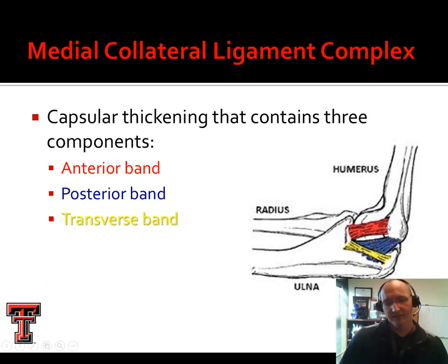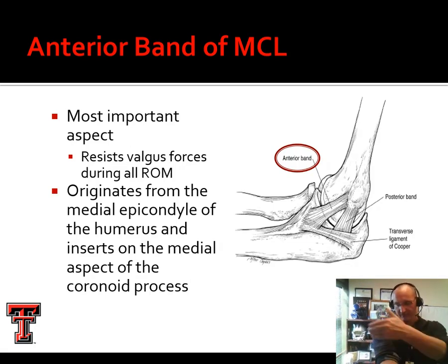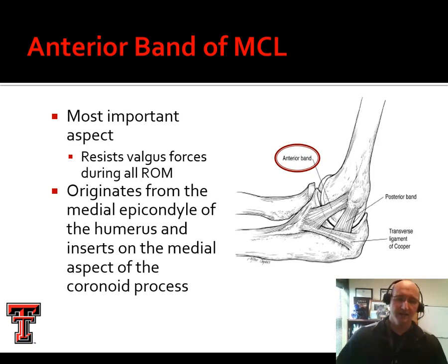Now we're looking at the medial aspect of the elbow. The MCL complex components are shaded to help us identify them — they're not separate in a cadaver. We've got an anterior band shown here in red, a posterior band in blue, and a transverse band in yellow. The anterior band resists valgus forces throughout the range of motion — wherever I am in elbow flexion, it provides resistance there. It originates on the medial epicondyle and inserts on the coronoid process of the ulna.